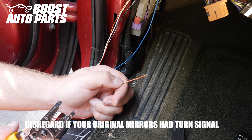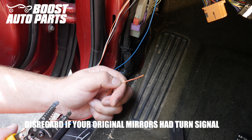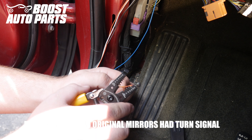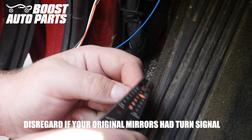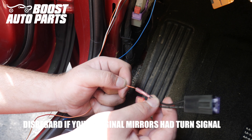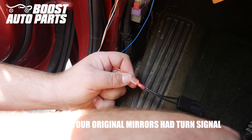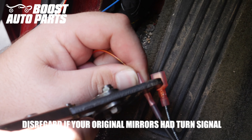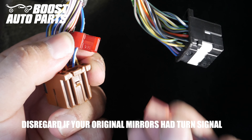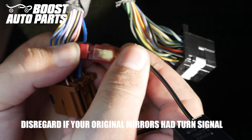Now working with the red wire with yellow stripe for the turn signal — make sure you have the correct side, in this case we're splicing the left driver's side. Strip off a little bit of the insulation, then place it into the fusible tab provided by Boost Auto Parts into the butt connector, slide it in, and crimp it down. Place the tab onto the disconnect — make sure the metal slides directly into the T-tap and that the disconnect slides all the way forward.